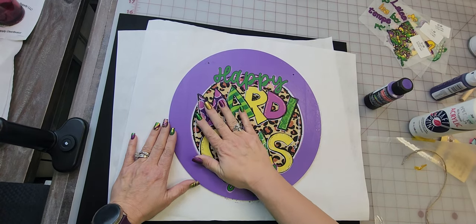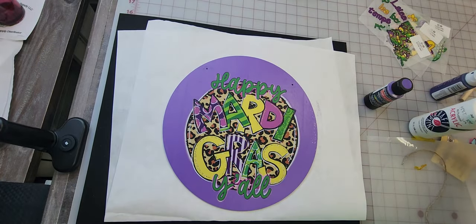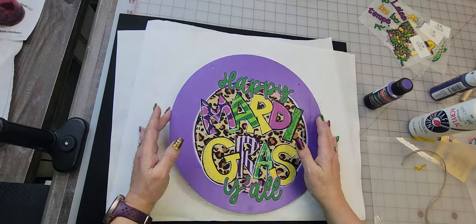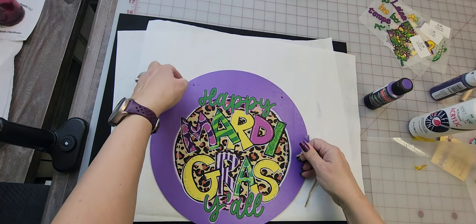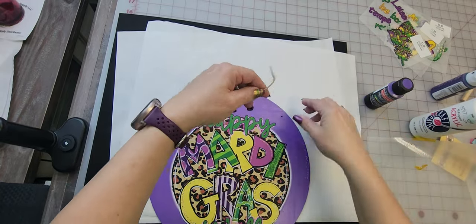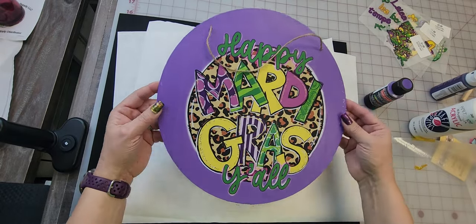I did not let it dry for 24 hours — I painted it early this morning. If you want to hang this outside on a door, I would do a clear spray paint of some sort — Mod Podge or an acrylic sealer — just to seal over it so that the weather won't get to it. But other than that, you have a cute little piece. We can put the strings in, put a cute little bow, and I will paint the edges one more time — and there we go.